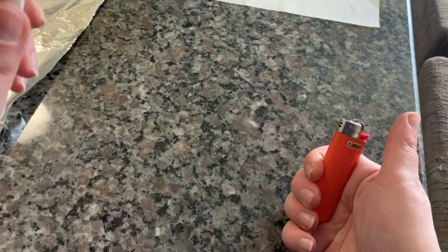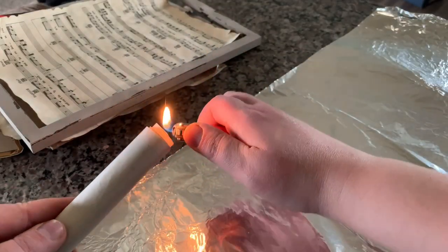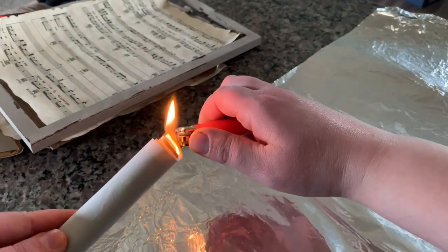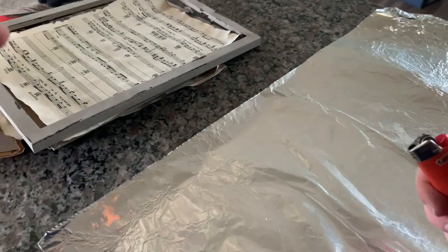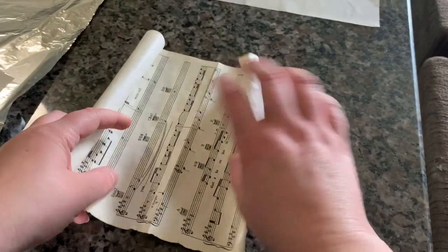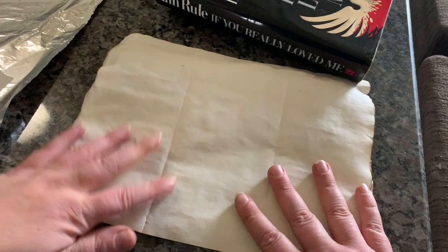Disclaimer and warning: children under 18 should not play with lighters, matches, or fire. I just burnt the ends and did this outside so my smoke alarm wouldn't go off. I burnt the ends and blew it out right away — I just love how this looks.